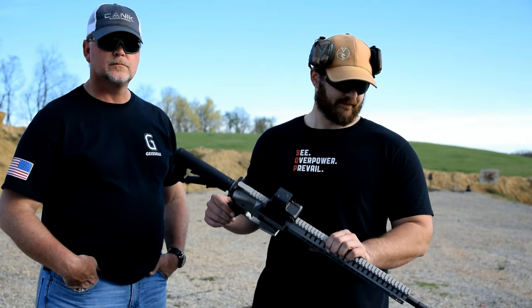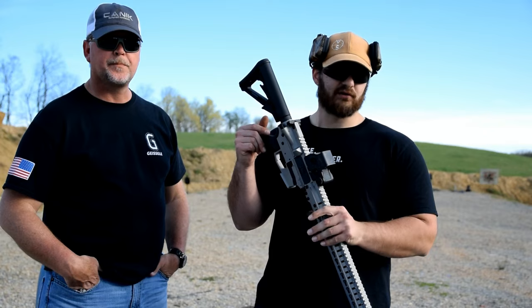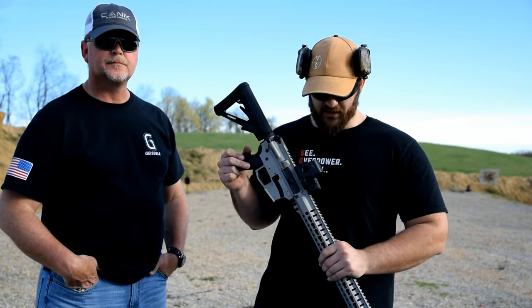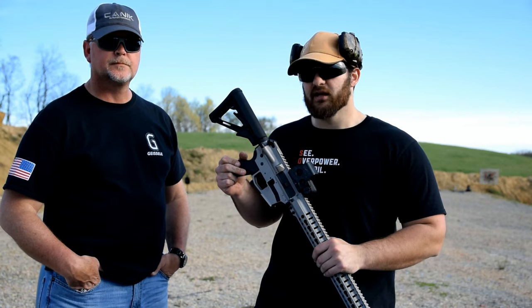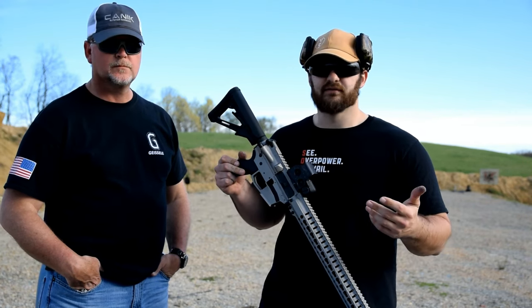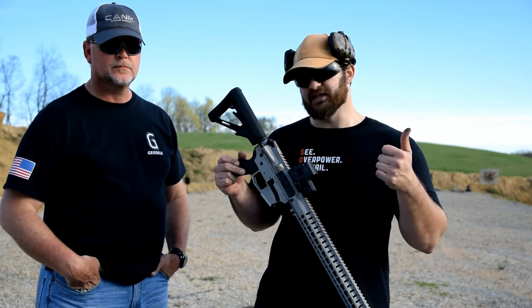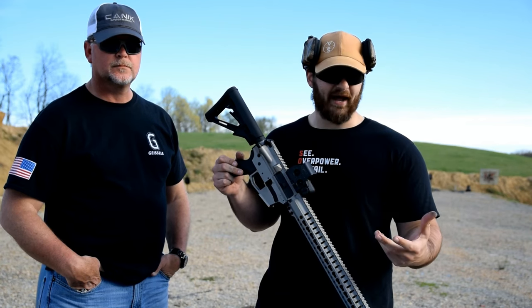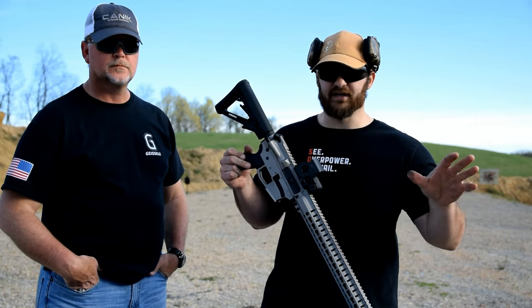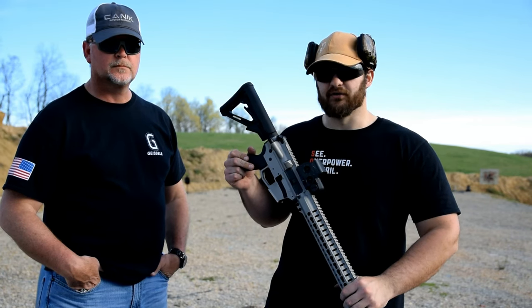2017 is the year of the pistol caliber carbine, and we've seen quite a few different designs come out this year. This is another one. Typically when you see a pistol caliber carbine, we're talking about a 9mm carbine, and the reason that's done is it's easy because it's direct blowback. And there's a little bit of laziness there — they're easier to do than some other things.